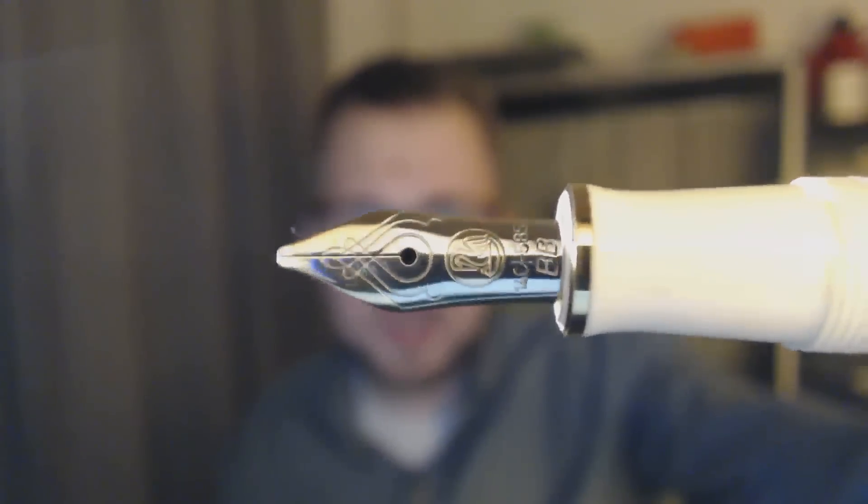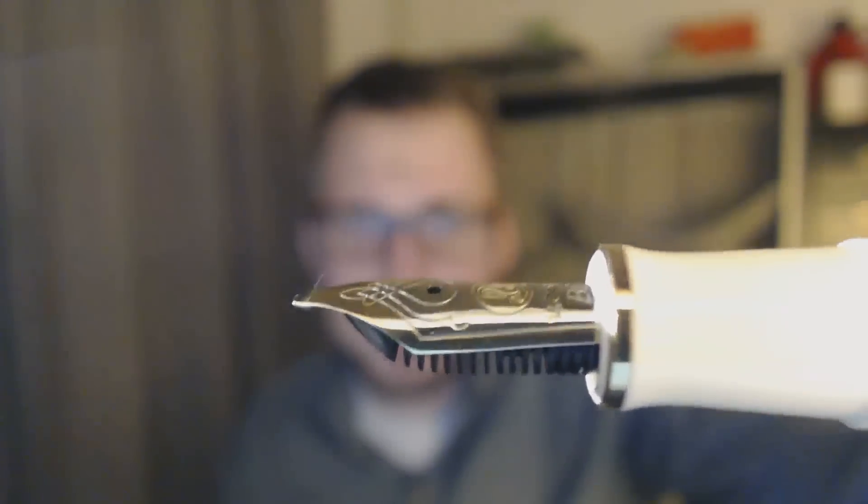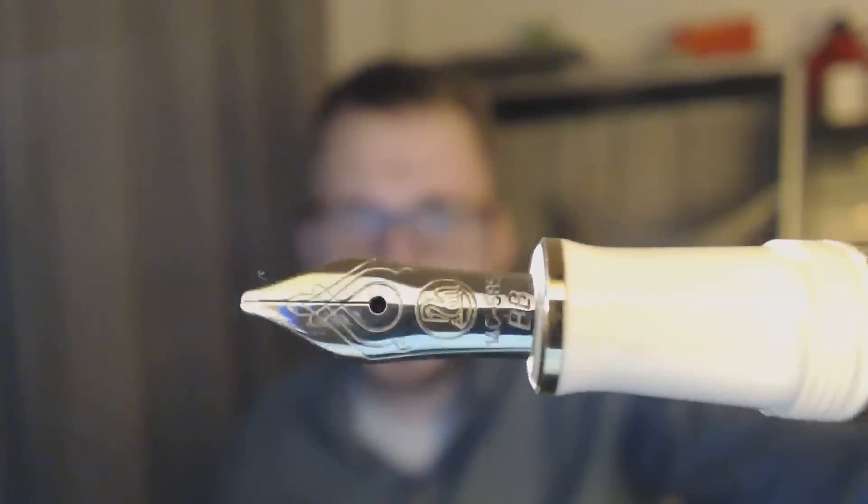Two-tone gold nib — it is 14K. Double broad turned into a stub, which is a really nice job.